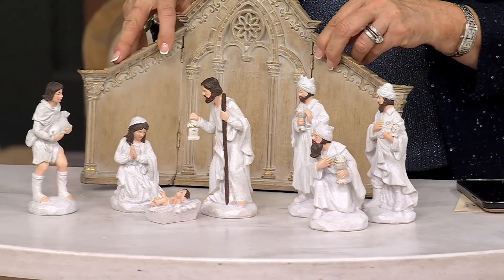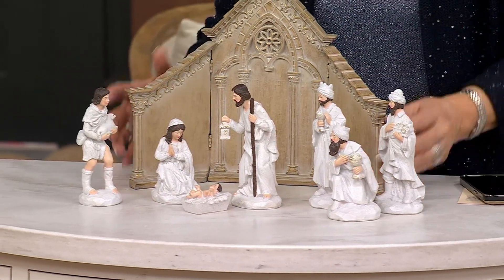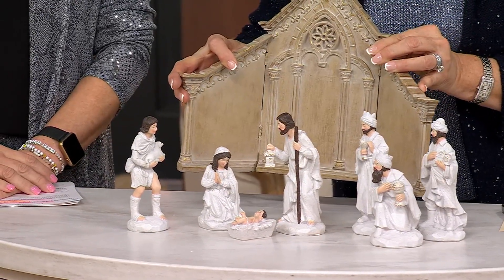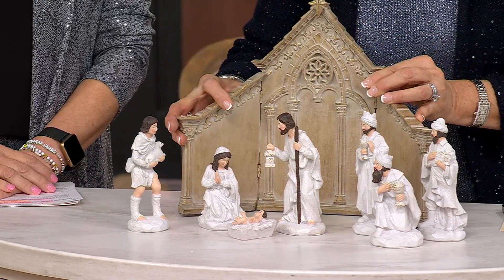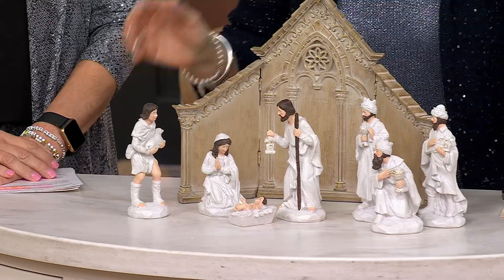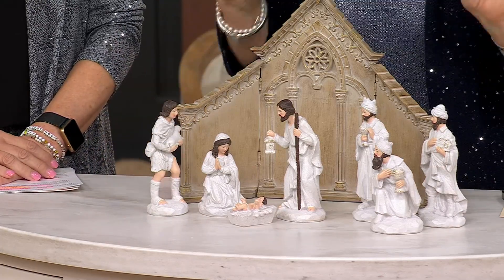It's V465615. I'll just raise it up so you can see. Look at the columns that have been bossed into this — it's a resin backdrop, but it has such a beautiful cathedral look to it that I just find to be the perfect complement.